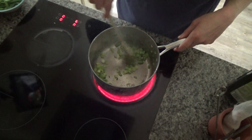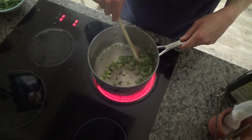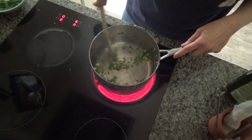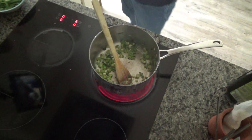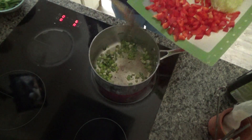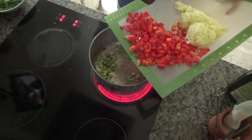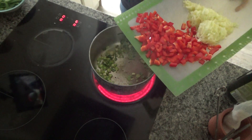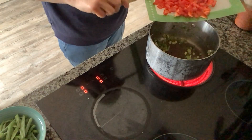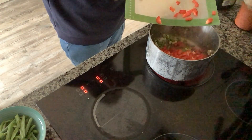The onions have started to soften now and they've started to go a lovely golden brown color. So what I'm going to do is add in my red pepper. I've sliced the top from the red pepper, removed the core and stalk, and then sliced and diced the flesh of the pepper. I'm just going to add that to the base of the pan as well.